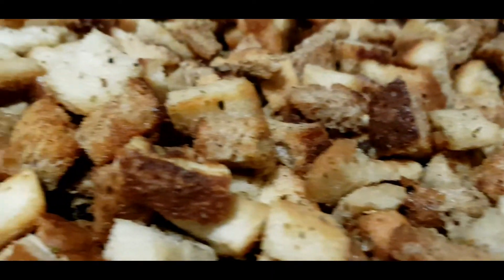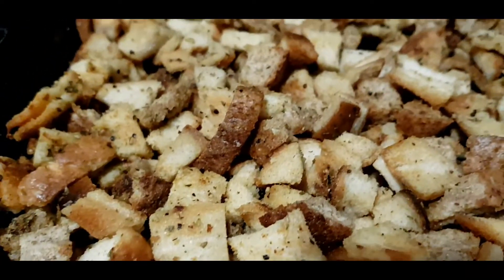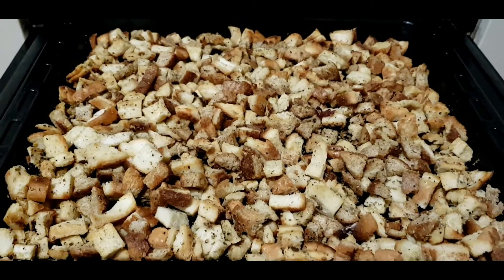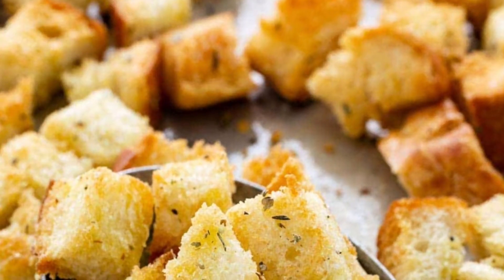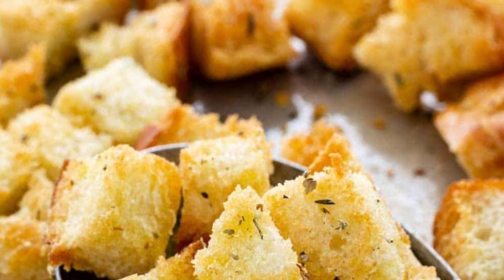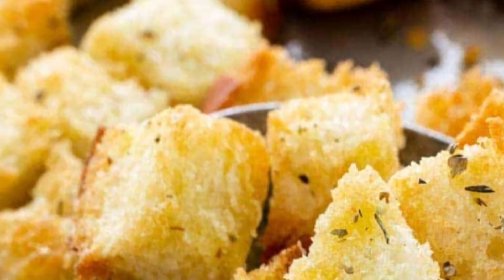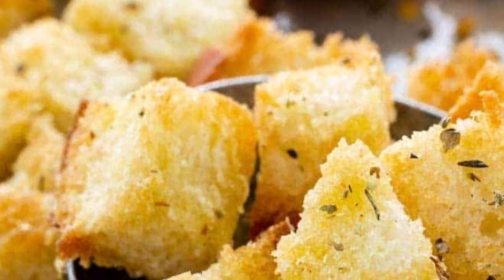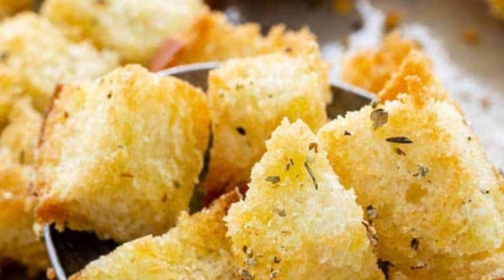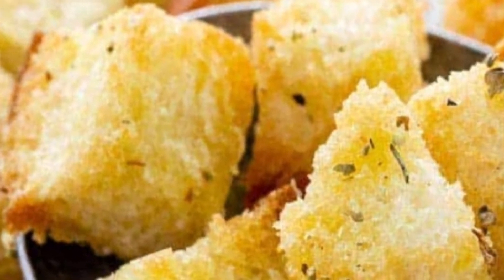There they are — the croutons! This is the very best to put in our salad. We made our homemade croutons — enjoy the salad with croutons! You can keep some of the croutons inside a bottle container, jar, or any container with a cover. You can use them every time you want to have a Caesar salad or avocado salad — mix in the croutons and it's very nice.